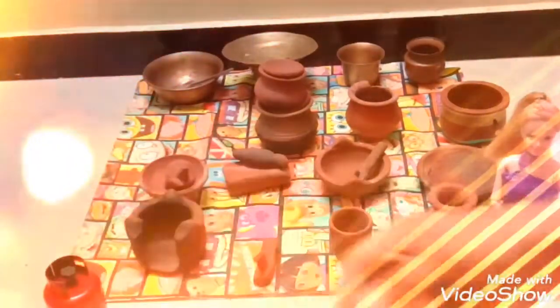This is called Paniyarampan — I mean Paniyarakkhal. It looks so cute.